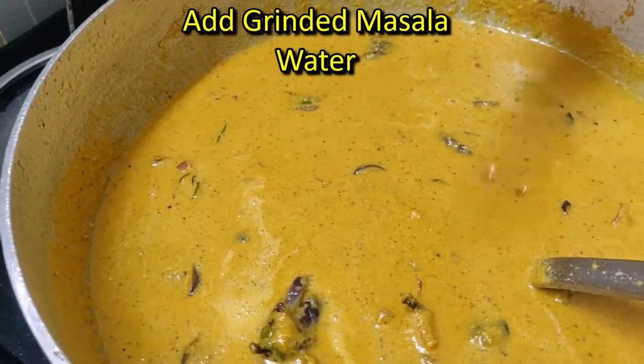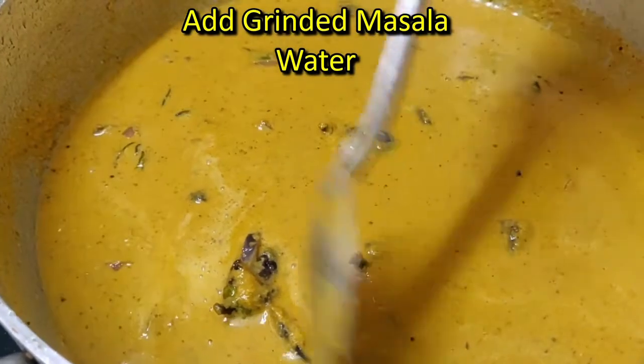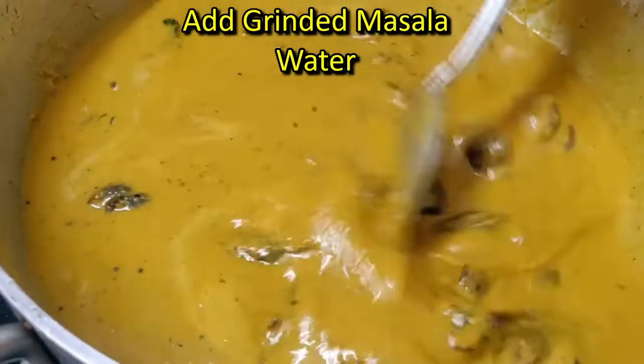Put it in the water. Put it in the water and make it dry. Put it in the water.